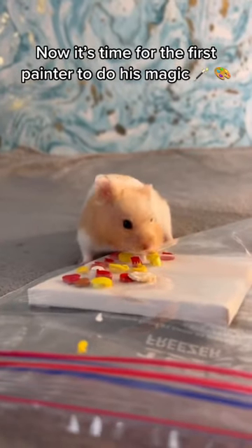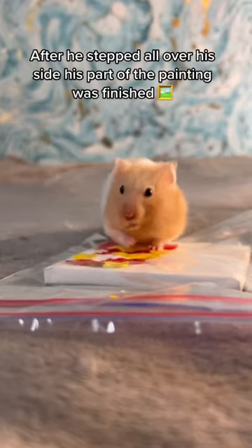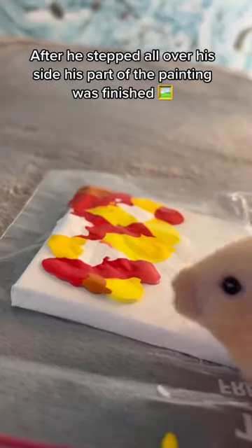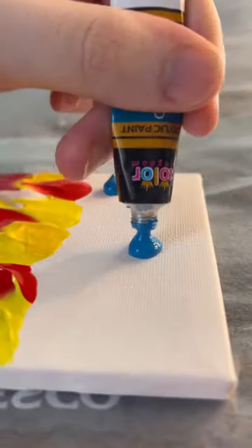Now it's time for the first painter to do his magic. After he stepped all over his side, his part of the painting was finished. Now it's Mr. Crumpet's turn.